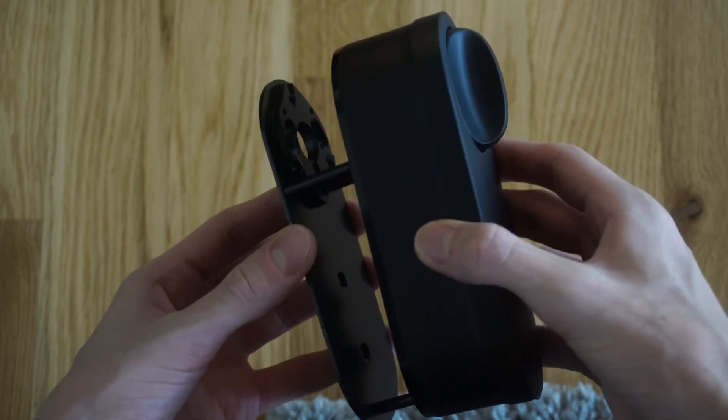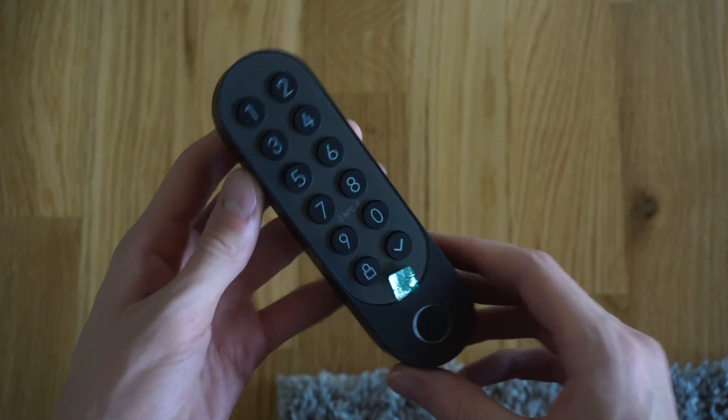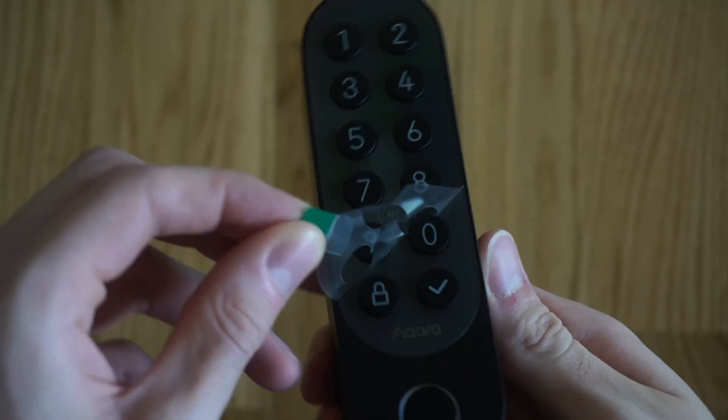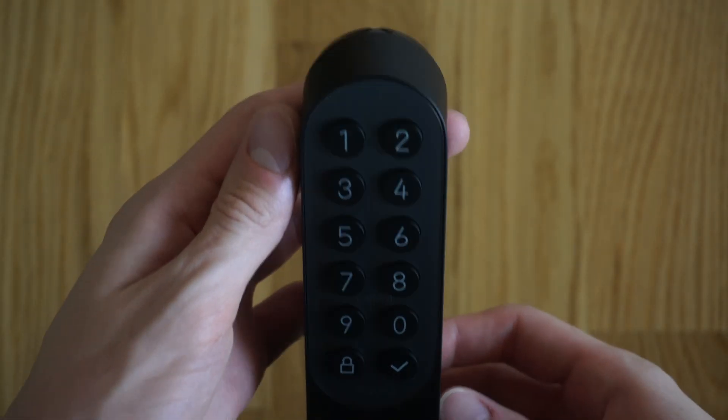The install is actually pretty easy. It starts by taking off the back panel. The keypad is also really easy to install — you can just stick that to your door or use the mounting screws for a more secure fit. Let's take all this hardware to the door and get it installed.